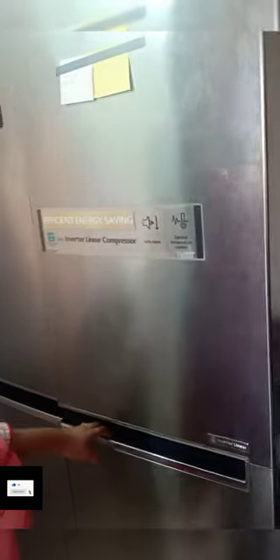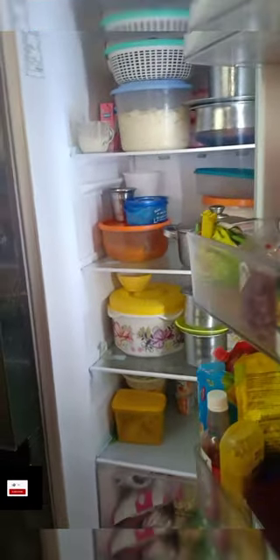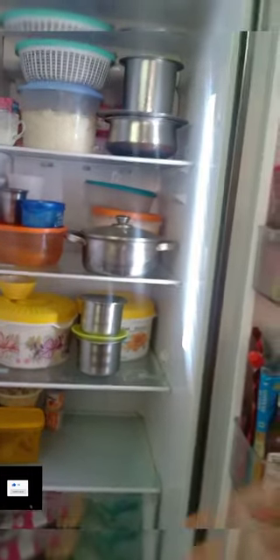Hello everyone, I'm going to organize my fridge. So come and do this. Ok, we are here now. Clutter is here, so we have to clear everything. I'm going to organize the fridge in my house.